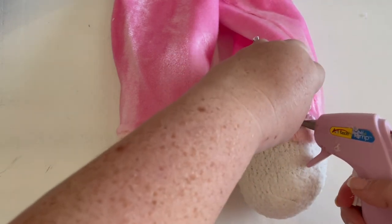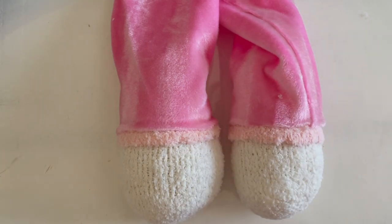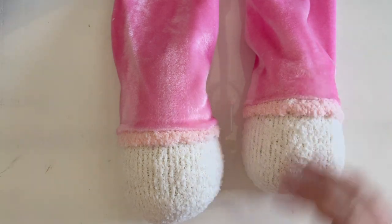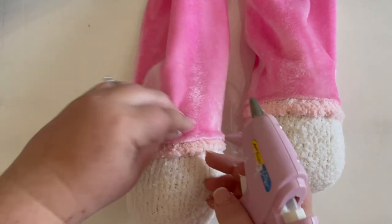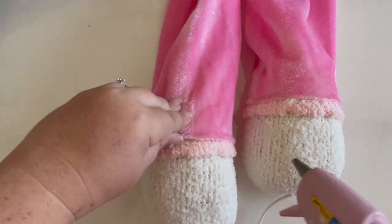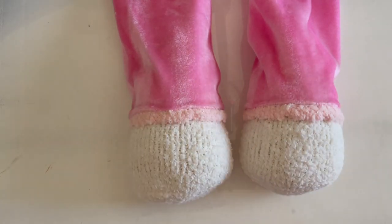You can go all the way around perfectly, but I find you don't need to with the hats. Usually a couple of spots to keep them intact is good. This fabric kind of rolls automatically, but if it's not a fabric that rolls, I just tuck it under a little so it has a natural hem and it's not jagged cut edges. Now let's do their beards.